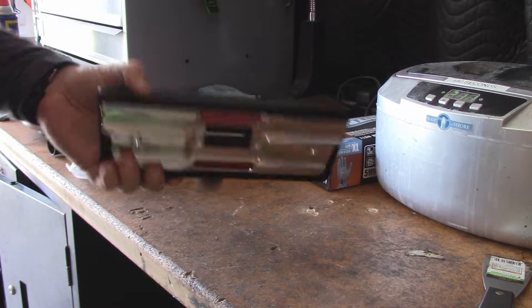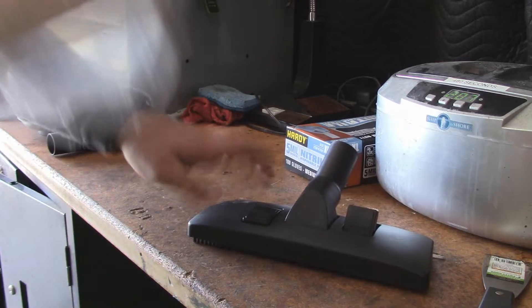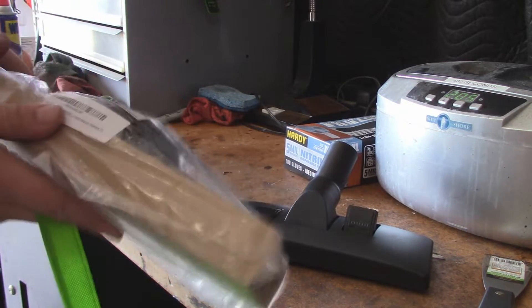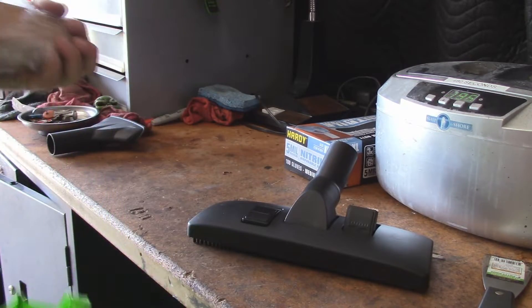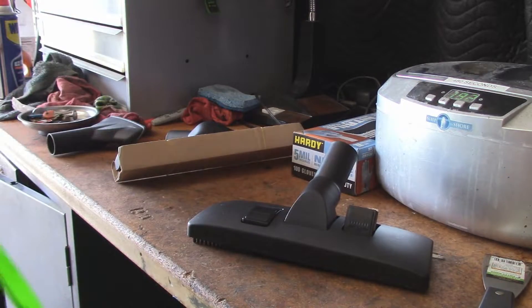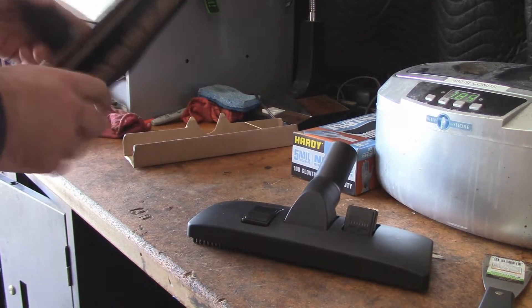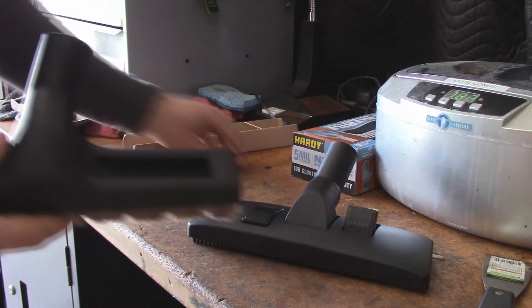I only bought this out of convenience. I was buying a bunch of other things on Amazon and remembered I needed one of these. If you want to know what the model numbers are, they are in the description bar. So if you care enough to want to pick up a couple of these for yourself, there you have it.